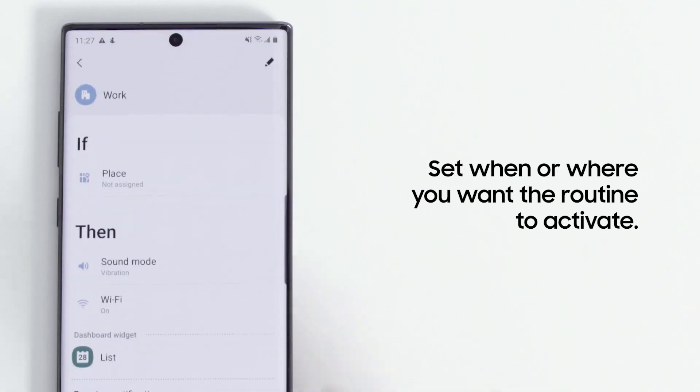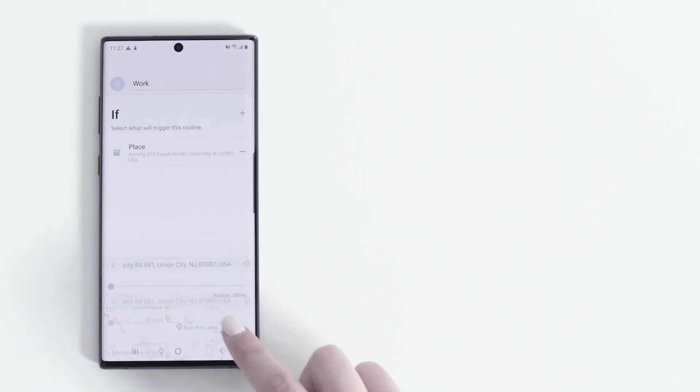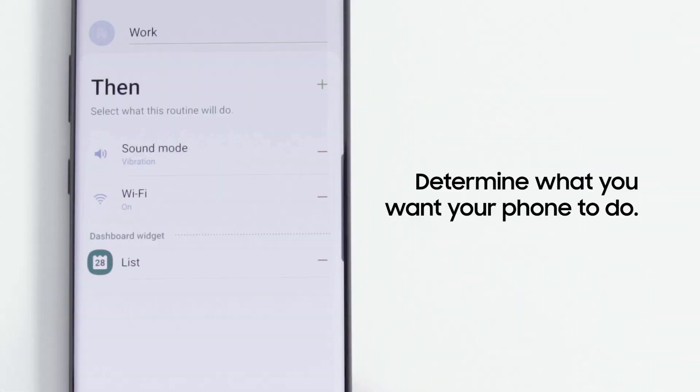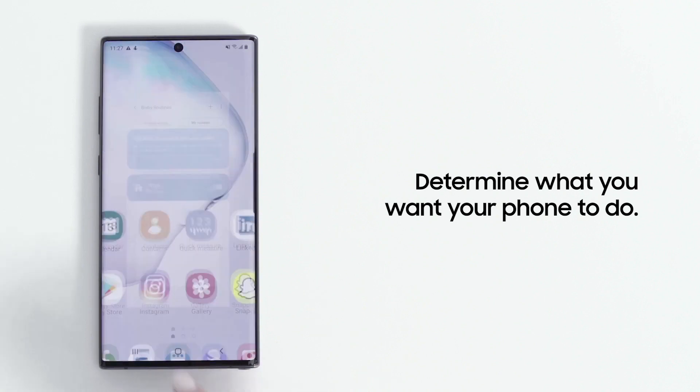First, set when or where you want the Routine to activate. You can choose a specific place, like your office, or a time of day. Then set what you want your phone to do — this can be anything from opening an app to adjusting connectivity settings. Routines can have multiple steps that will take place in a sequence.